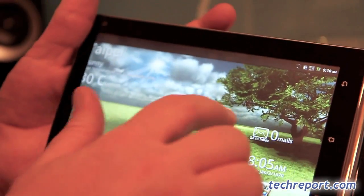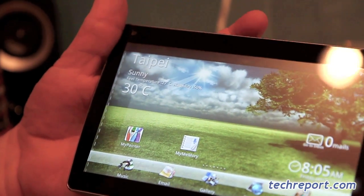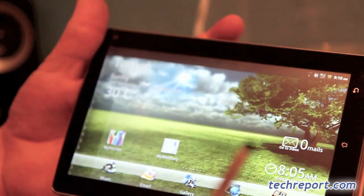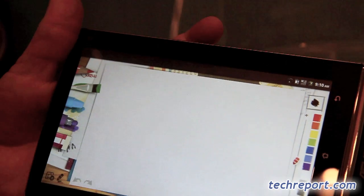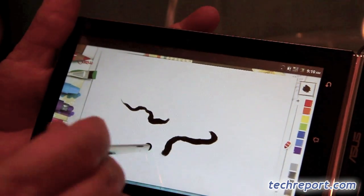As you'll notice, we have passive touch. One of the things we did to enhance the user experience is we added the stylus. The stylus, even though fingers work just fine, gives us an additional level of input control.